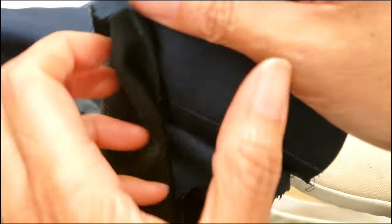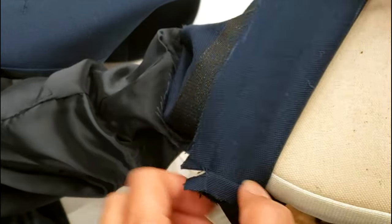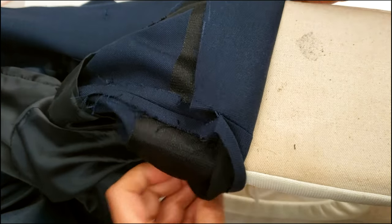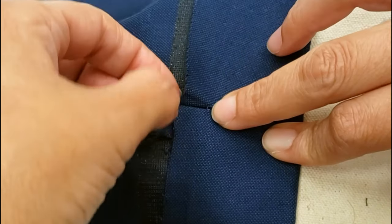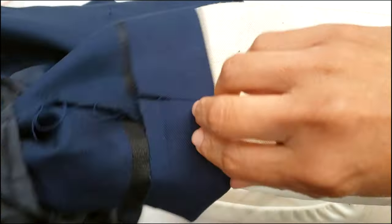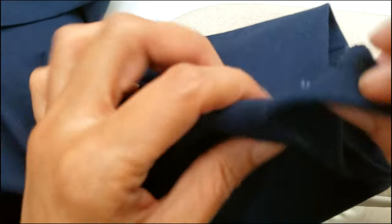Now I start making my creases. I have my line marked, I fold it and take my iron and press it. When I fold this one, you can see the two sides don't quite meet — we'll have to work on that later. I just wanted to show you that.